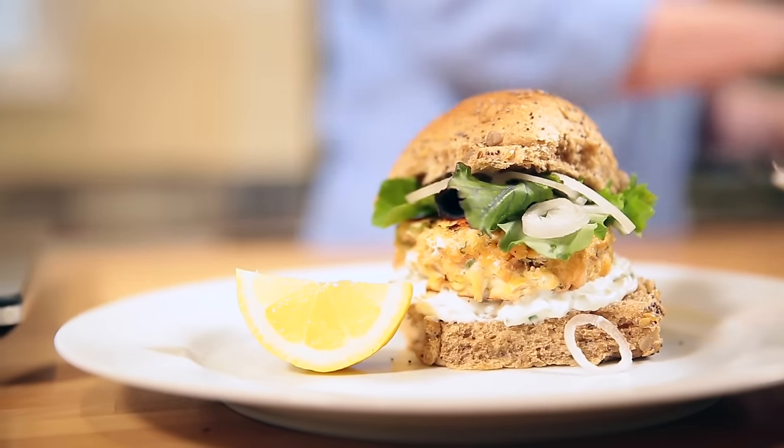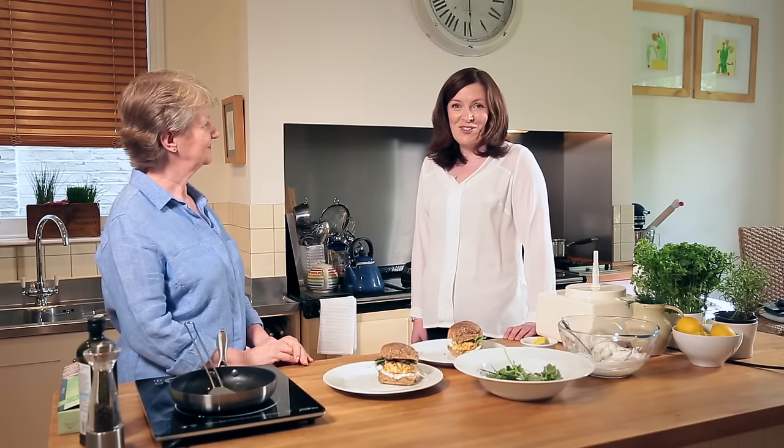There we go — lovely mega salmon burger! Thank you, Moira, and I hope we've inspired you to eat more fish and to try this recipe. If you log on to the Heart Matters website you can find it for yourself.